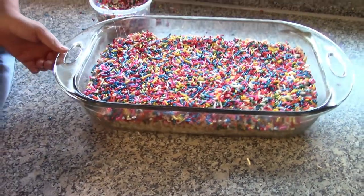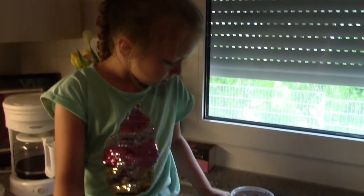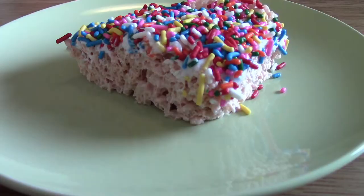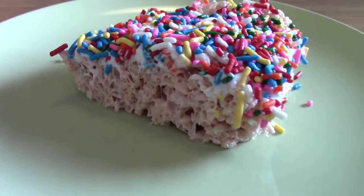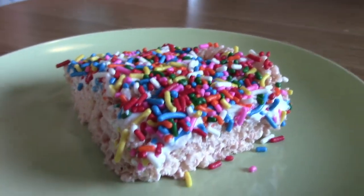We are done with our unicorn treats — they're going to be so good! We just need to let it sit for a little bit so that they harden so we can cut them and eat them. Here are our unicorn treats — they look so yummy!